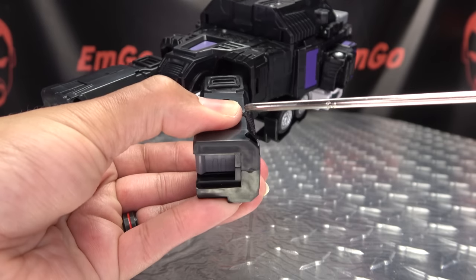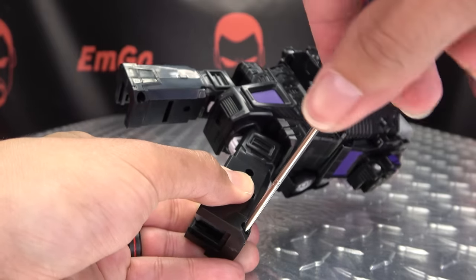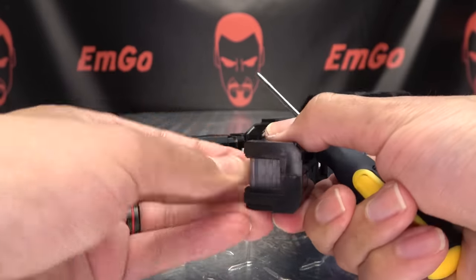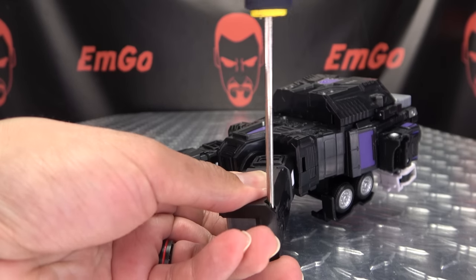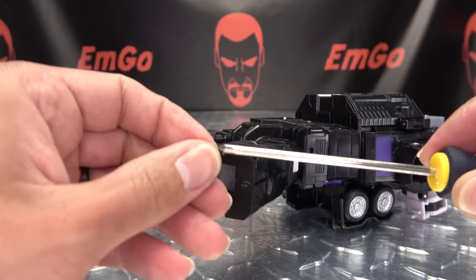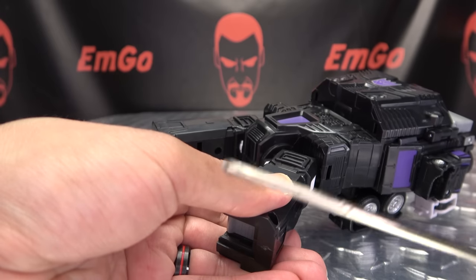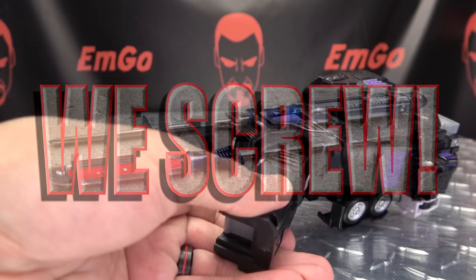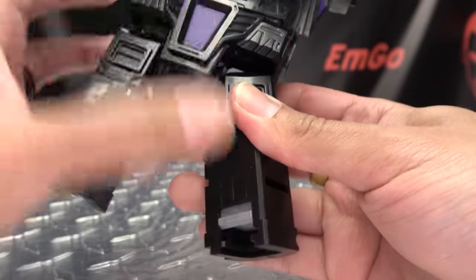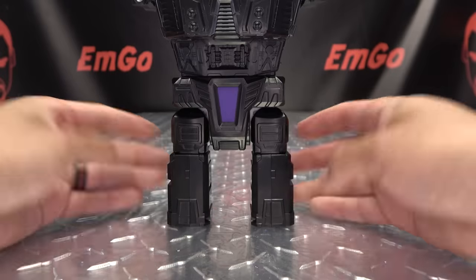Get your screw — I'd definitely recommend doing the bottom one first, just to hold that in place. It can be a bit of a chore, but it is doable. Get things seated. Once you have all that nice and snug, everything should work as it should. There's nice rotation there at the thigh — nice smooth rotation. And there he has his new thighs.